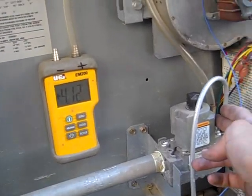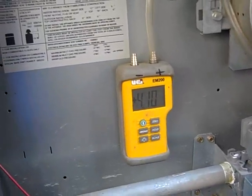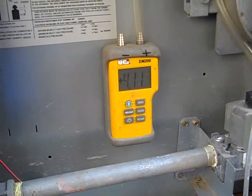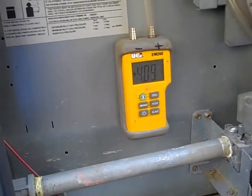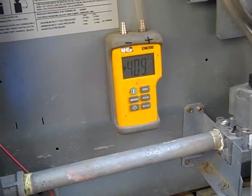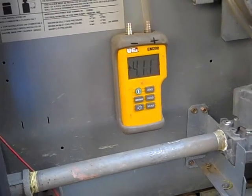I've moved my pressure cap over to the manifold side of the gas valve, and we're now reading the manifold pressure on the manometer. It's 4.10, and the pressure that it calls for is 4 inches of water column, so we're right on target. It did take a little while to come up — it started out in the 3 range and slowly rose to 4.